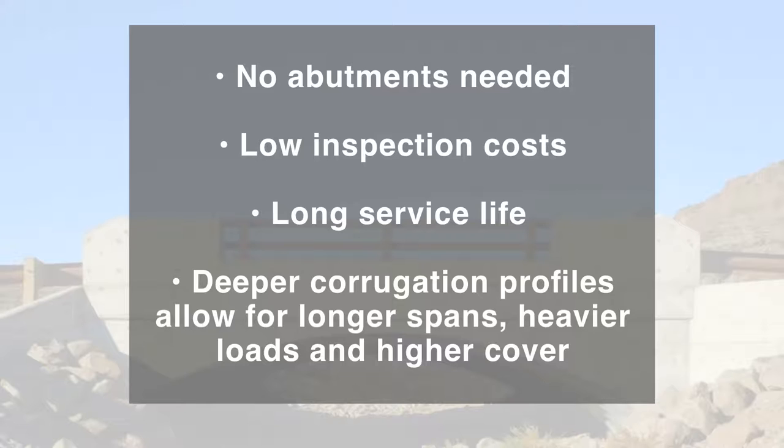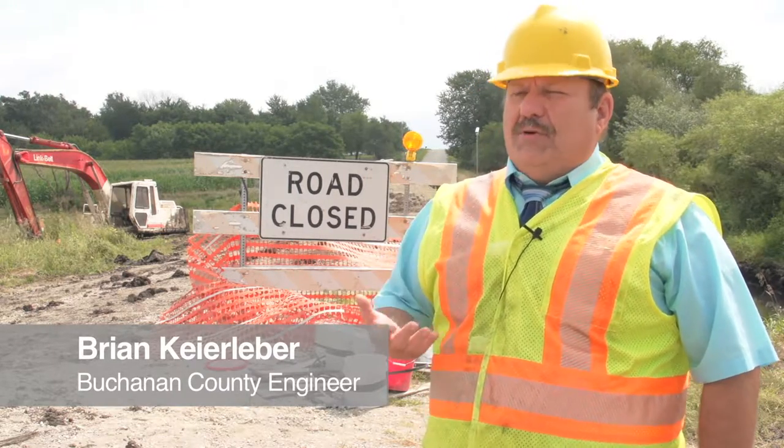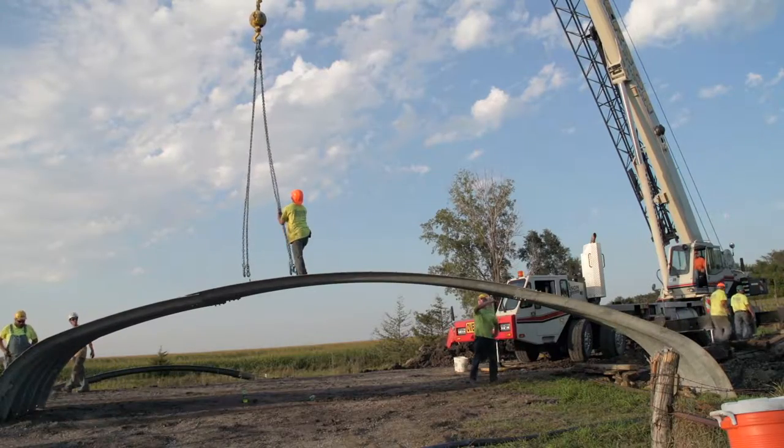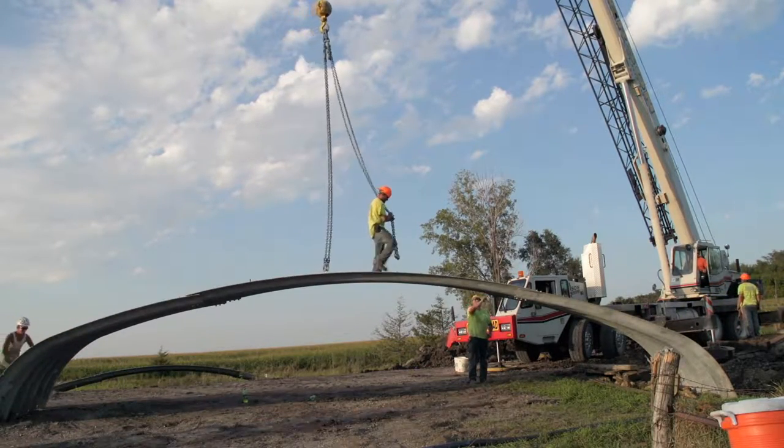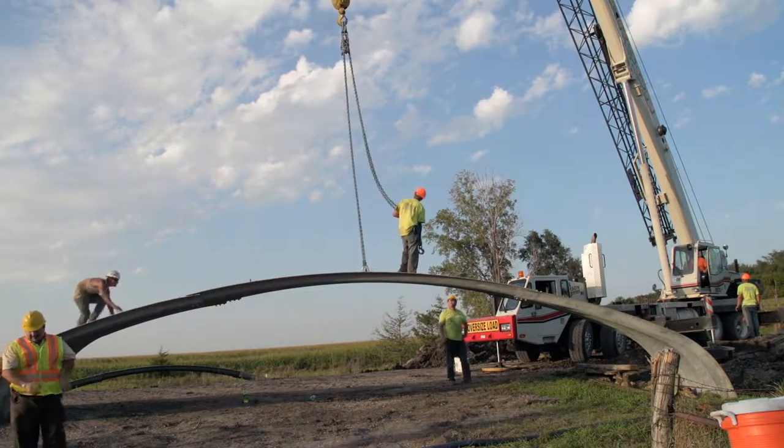There are many other benefits to using a flexible buried bridge. I was looking for something that local construction crews without any bridge experience could build. The particular crew building this one — this is the first time they've ever worked on a bridge. This is a new project for me; I've never done anything quite like this, but it's been really easy and manageable with just a four-man crew.